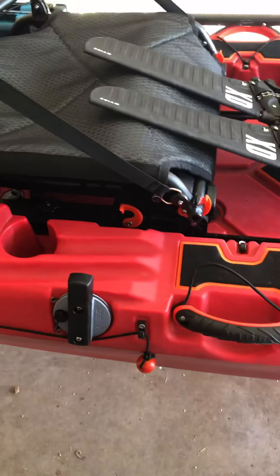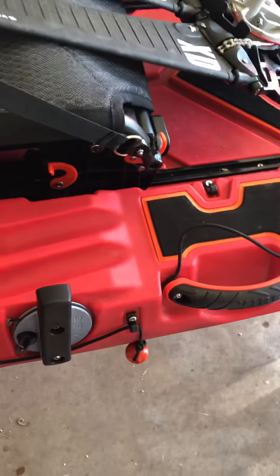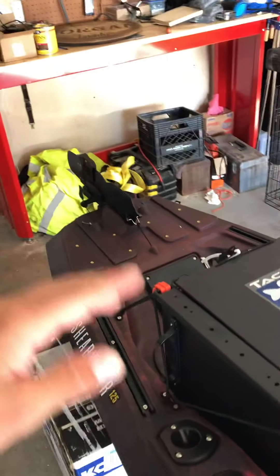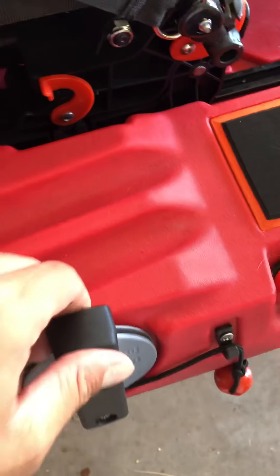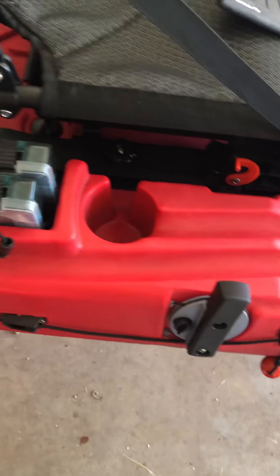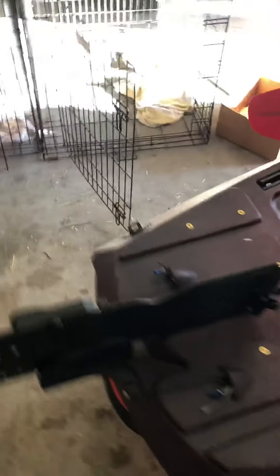I took the boat out on the first day and put everything together kind of quick. I didn't get the rudder cables as tight as I needed, so I got out on the water and started moving the rudder back and forth — got a little slack where going full hard left or right I'd have a little slack. What happened was the cable jumped over that groove and got in behind there, and then it kind of became unresponsive. Just make sure it's tight and watch that.